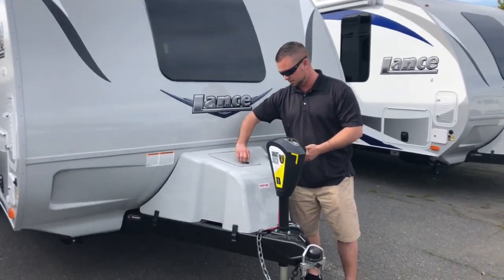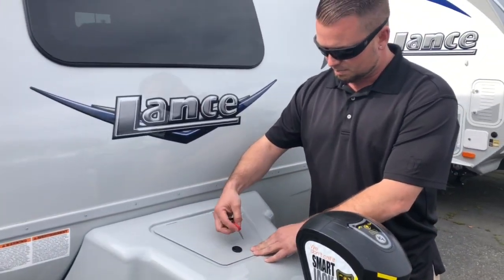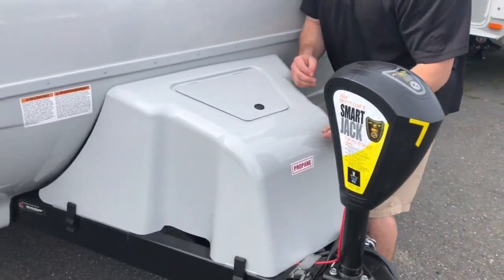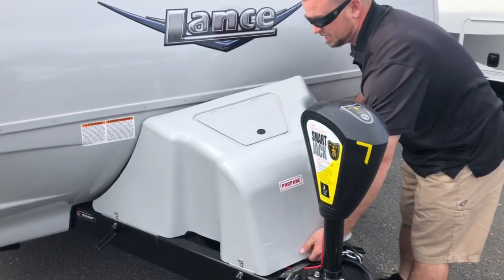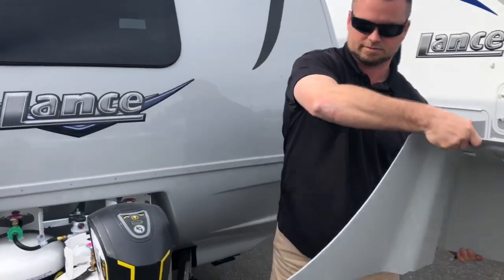This is just the access panel to get to it if you wanted to turn off your gas tanks. Make sure that this is facing north-south prior. To take off the tank cover is just four latches. I am right-handed, so all I do is come from the driver's side, flex the lower half, and take it off.